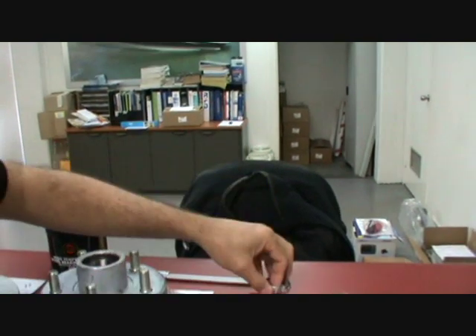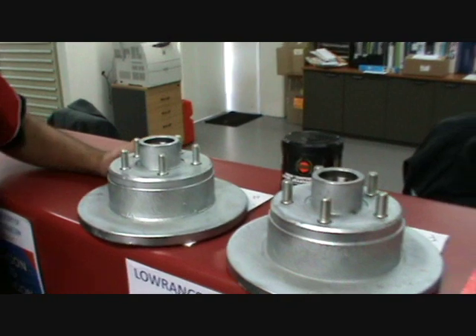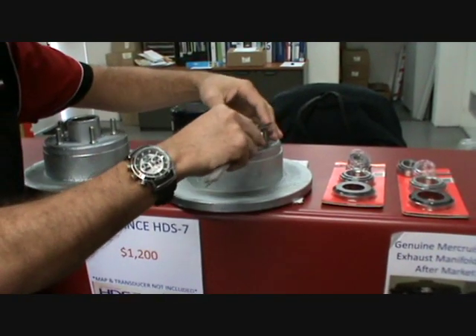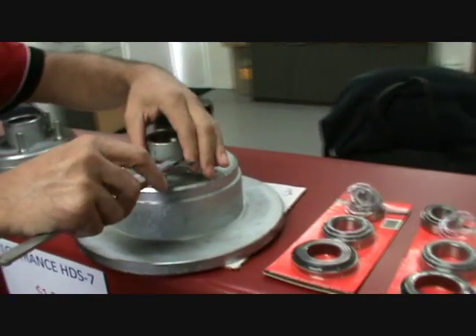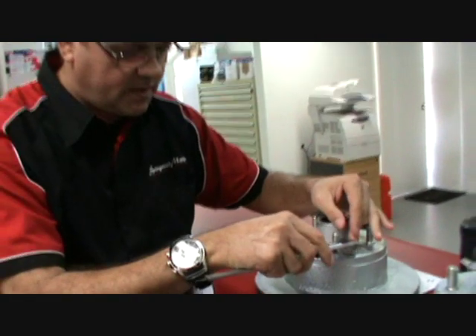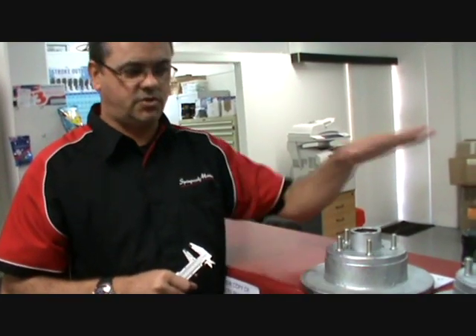Those are the main differences between the wheel bearings. On the hubs, you can tell the Ford by measuring the stud size — they're 12.4mm. The Holden hubs are 11mm, and that's the two main differences between the Ford and the Holden hubs.